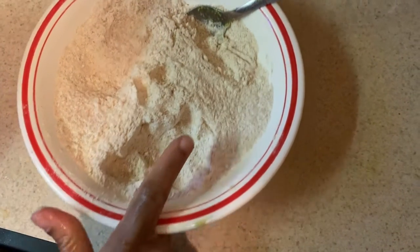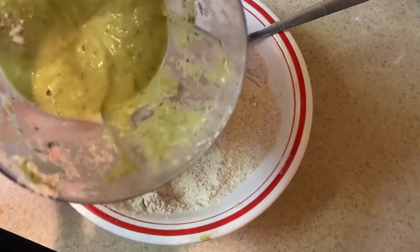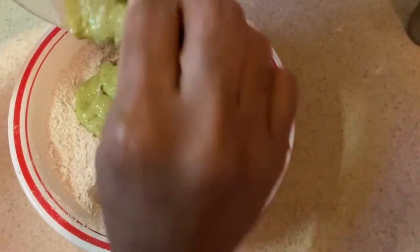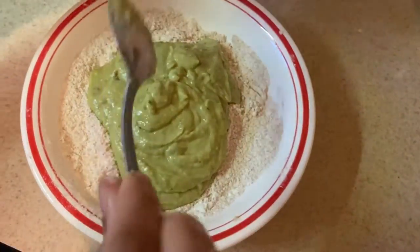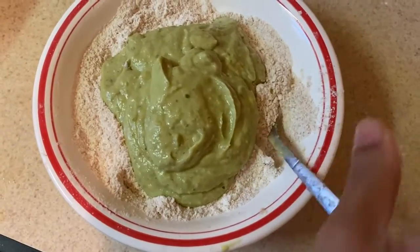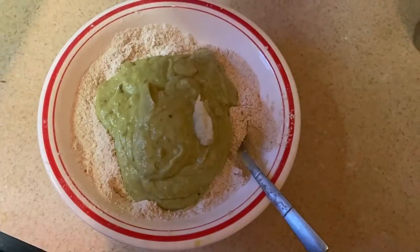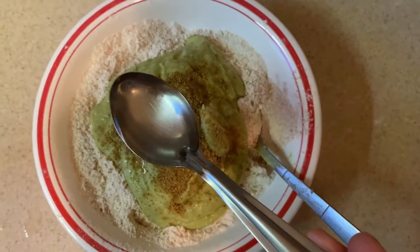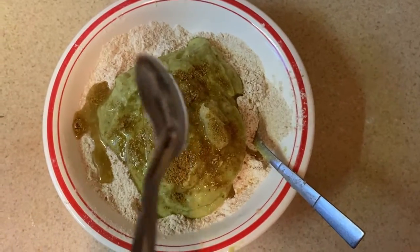Now I'm going to put it in a cup. Let's mix it in a bowl. Mix it in the bowl with water. Now I will put it in a vinegar, and then put the cover on it.